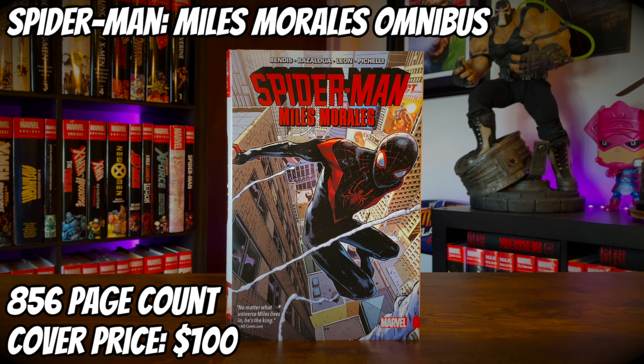Today we're going to take a look at the Spider-Man Miles Morales omnibus. It has an 856 page count with a cover price of $100. Stay tuned after the video to see how you can win a 1/10 scale Colossus statue from Iron Studios.